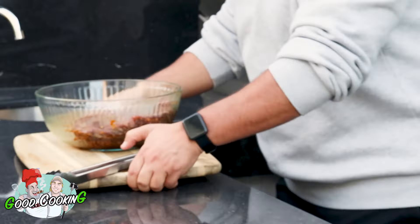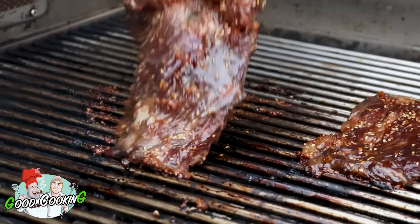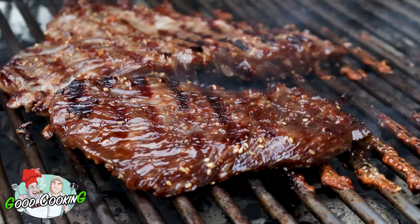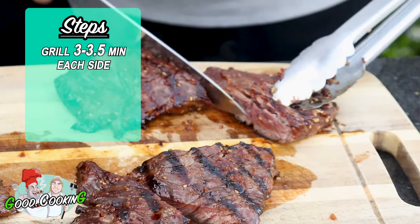Then we're going to go outside to our grill, which I have at about 450 to 475 degrees. You want to get that grill nice and hot before you throw that steak on, and when you throw it on, you're going to do about three to three and a half minutes on each side, and it's done.